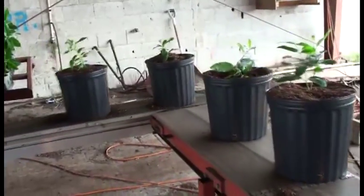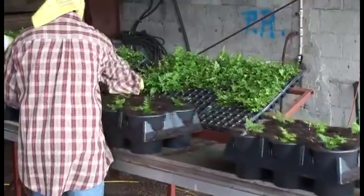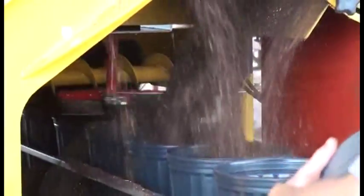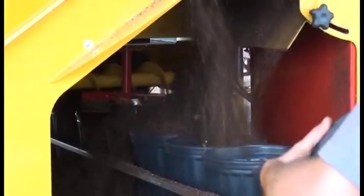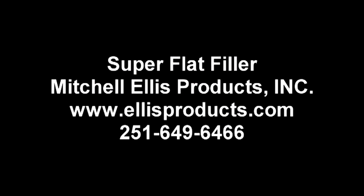Here you can see them sticking plants in the six-pack shuttle trays. In a situation like this you can get a very large amount of production done. You can see the machine providing plenty of soil flow to achieve very large production numbers. If the machine is sped up it can really produce a lot of product. If you're interested in a flat filler, give us a call at 251-649-6466 or email us at www.ellisproducts.com.